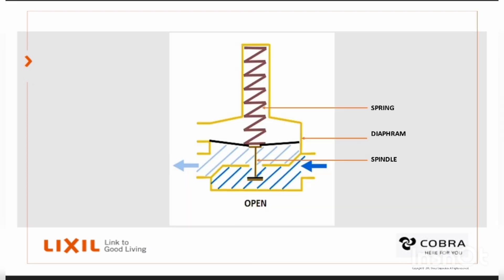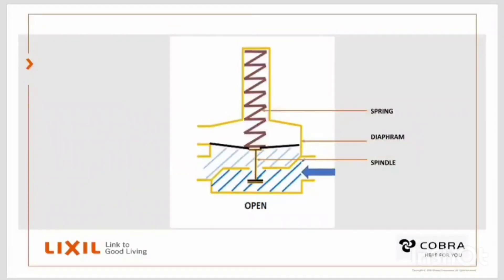How does the pressure control valve work? Here we can see the spring is pushing down on the diaphragm and spindle, pushing the spindle washer away from the main seat and allows a clear passage so that the water from the inlet side can flow under the diaphragm through the main seat and out of the outlet.